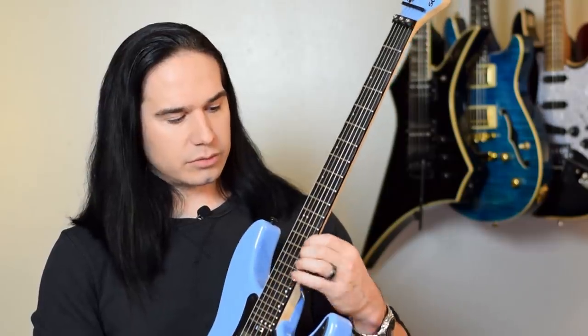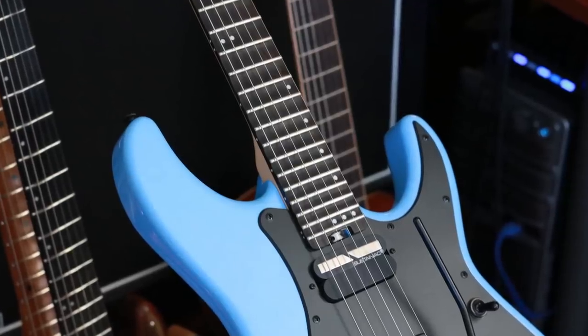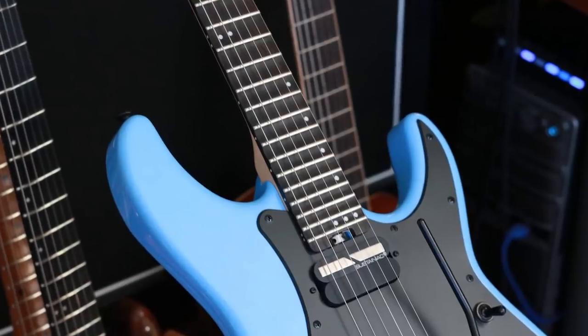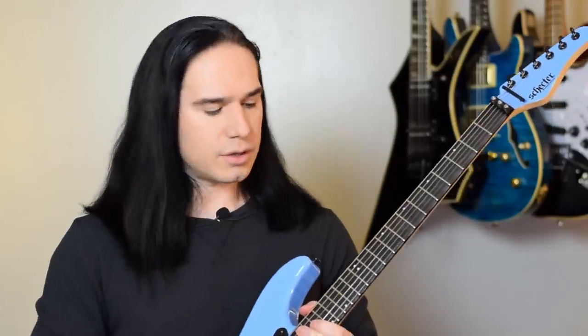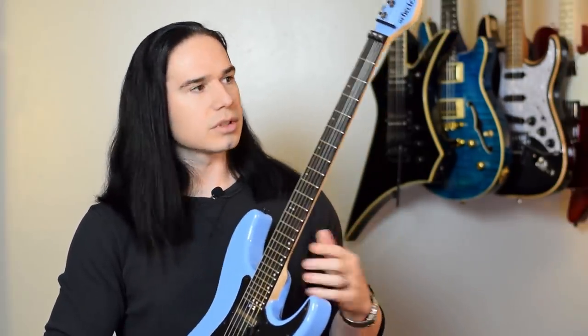Now I really like scalloped fretboards — I like them more and more as I play them, so I'm probably going to end up having some of my other guitars or necks scalloped as well. But right now this Schecter, which was already great, has become one of my go-to shred guitars when I'm practicing my fast runs and recording parts that involve a lot of guitar pyrotechnics. This is such a cool guitar now, thanks to the scalloping in a big way.